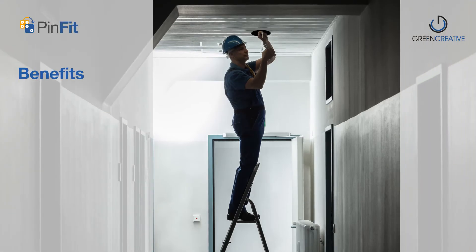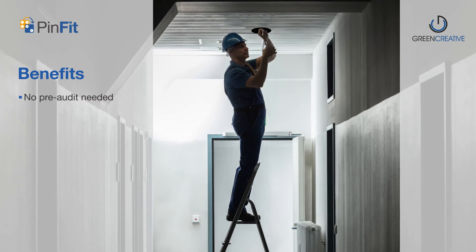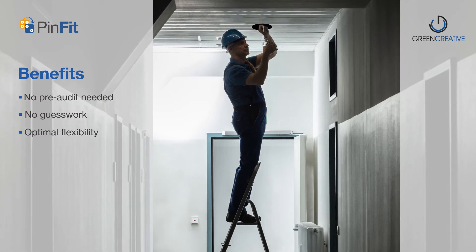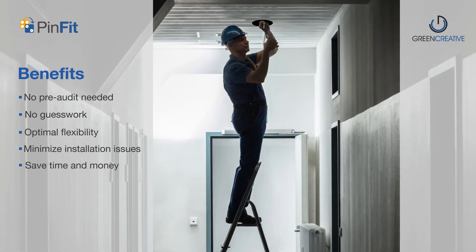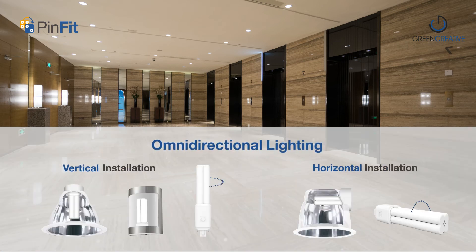With the modular socket design, you can rest assured that PinFit will work in any application, taking the guesswork out of auditing an existing space and providing optimal flexibility while minimizing unexpected installation issues in the field, saving you time and money.